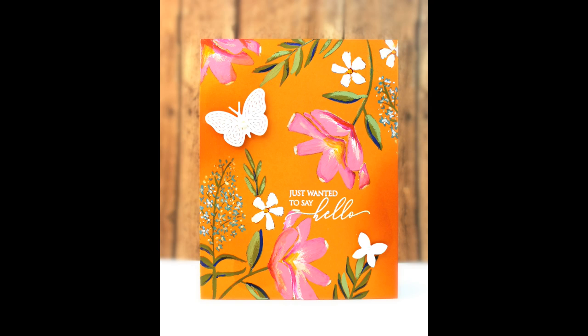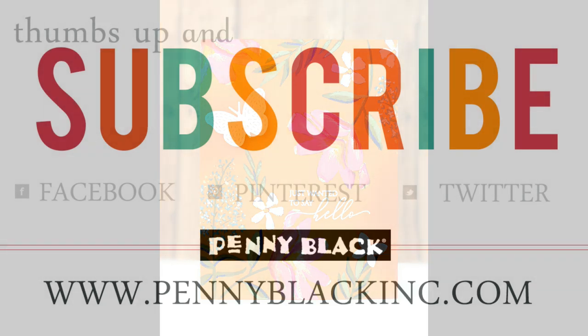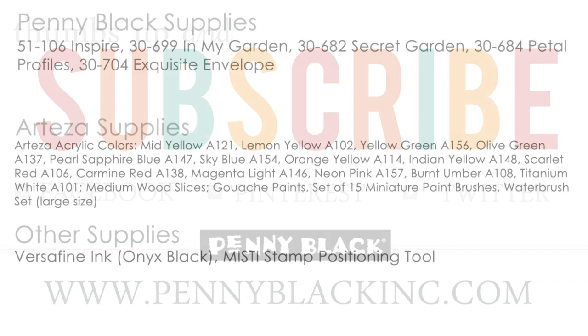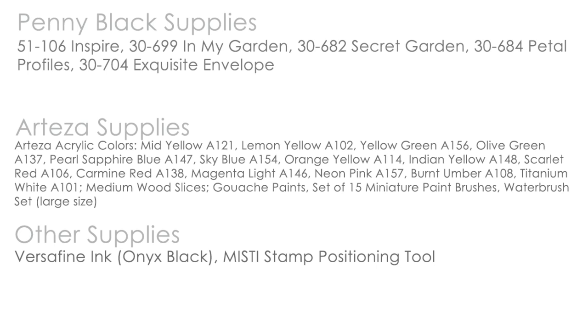Thank you so much for watching today's video and I hope you made it to the end of this long episode. If you did enjoy today's video, please be sure to give it a thumbs up and subscribe to our channel. Be sure to ring the bell so you're notified of any new uploads. You can also connect with Penny Black on Facebook, Pinterest, Instagram, Twitter, as well as our website and blog. I have linked everything for you down in the YouTube description box below. Happy stamping!